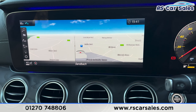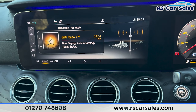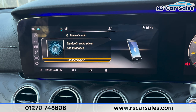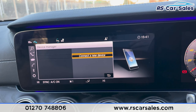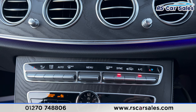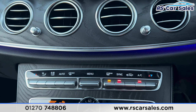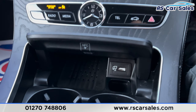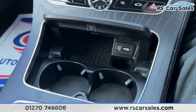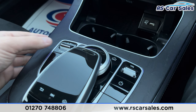Onto the main screen we've got the satellite navigation, radio with Bluetooth media and Bluetooth phone connectivity. Making our way down you can see we've got the air conditioning with dual climate control and a heated rear window. We've got wireless phone charging with USB as well, cup holders, and the dial for the screen.